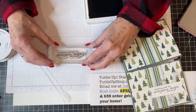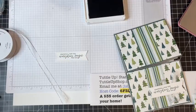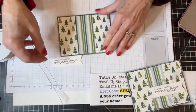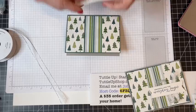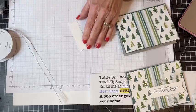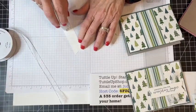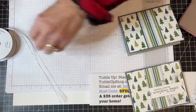I'm stamping 'Grateful for the Everyday Magic of You' right in the middle of this label that came from those Stylish Shapes dies again. Isn't that a great sentiment? I love that one. This is going to go on top of my card.